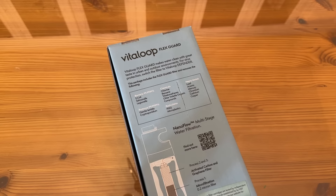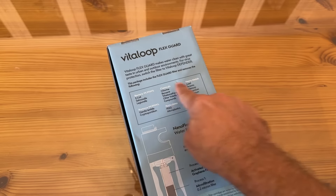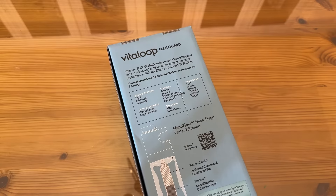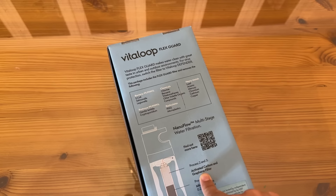For virus protection, you can switch the filter to the Vitaloop Defender. This package includes the FlexGuard filter, which removes heavy metals, chemicals, particulates, protozoa, and bacteria. It features a nanoflow multi-stage filtration system — activated carbon and graphene filter — with microfiltration down to 0.2 microns.